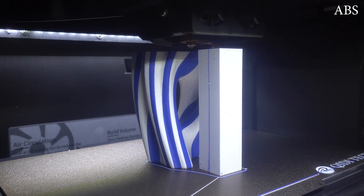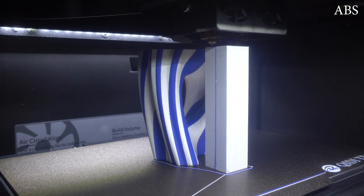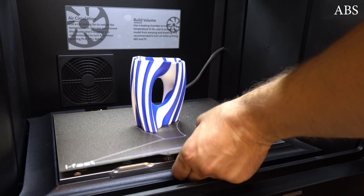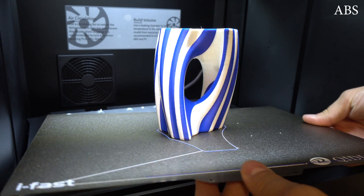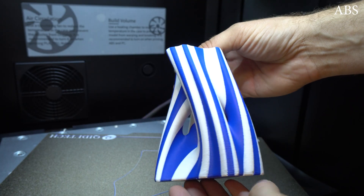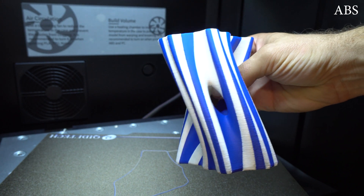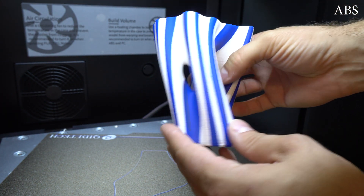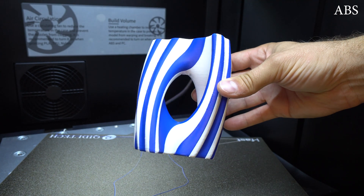For my next dual color ABS print, I chose these beautiful vases which would be perfect to test long printing times with ABS filament. Printing time for this model was over 24 hours, and the model came out with no cracked layers and a perfectly straight bottom. It's a very nice and strong print with very good quality — just a few more fine touches in the slicer settings and it will be perfect. The design looks so nice in the blue and white combination.